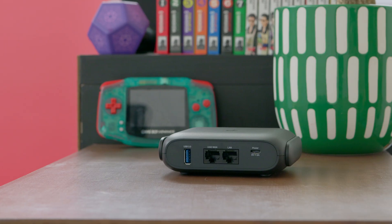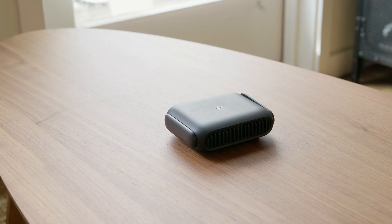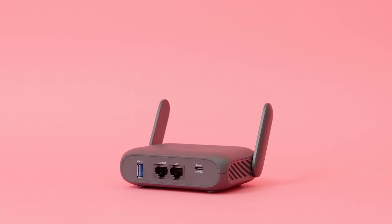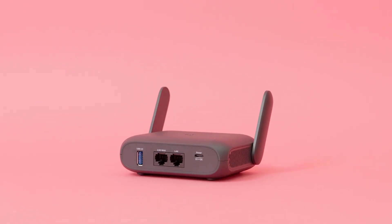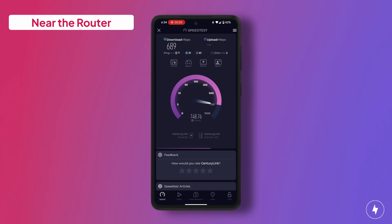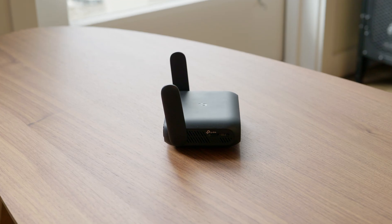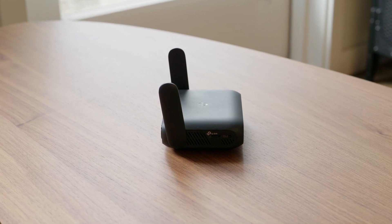Now for the speed test. On a gigabit network, I ran three speed tests: one nearby at 5 feet, one at 15 feet with one wall in between, and another at 25 feet with one wall in between. At 5 feet away, I recorded a download speed of 689 Mbps and an upload speed of 754 Mbps. At 15 feet, download speeds clocked in at 444 Mbps and upload speeds at 200 Mbps. At 25 feet, download and upload speeds came in at 357 and 86 Mbps respectively. While the drop in download speed was expected and tolerable, the upload speeds really took a beating — so you'll want to stay close when uploading to socials or sending documents.